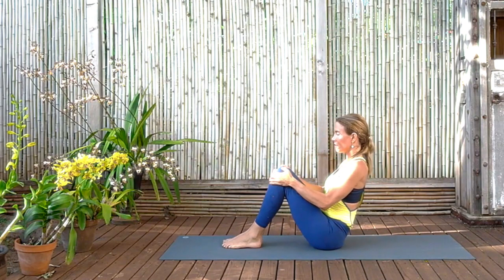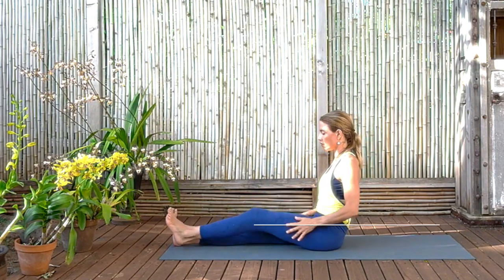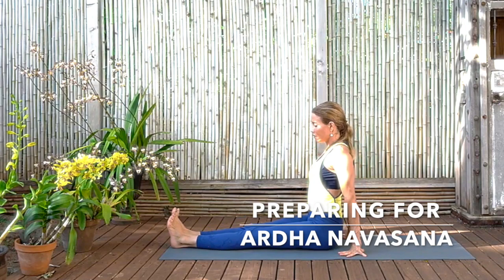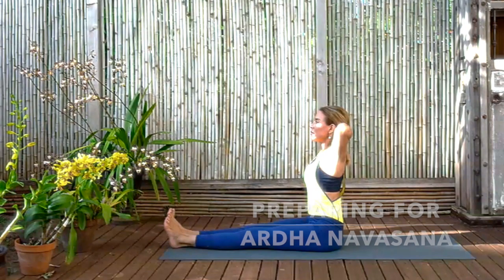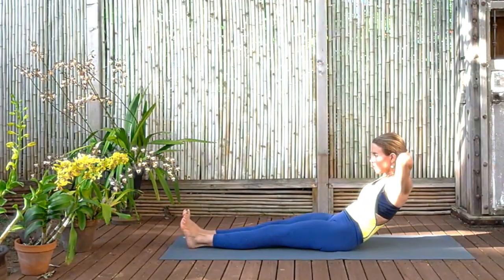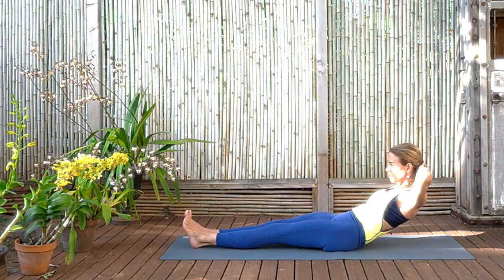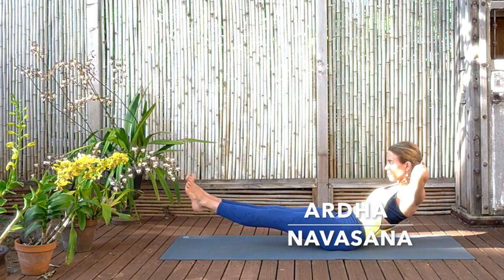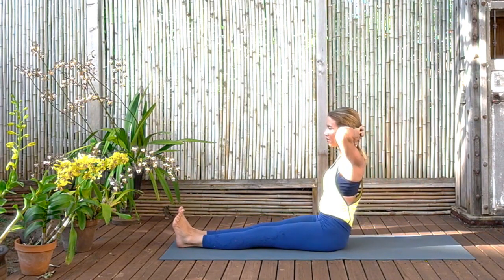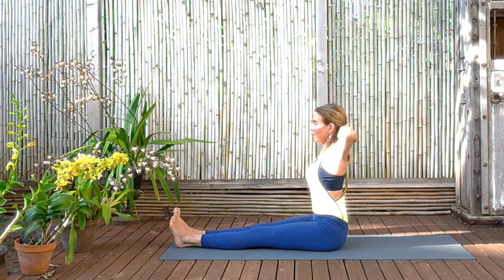So coming now to our next abdominal work, Ardha Navasana. So interlocking the fingers behind the back of the skull, elbows open, begin to curl downwards to the floor. And now lift the legs so they're hovering above the floor and push through the balls of the feet. Watch for the elbows coming in, which means your hands are supporting and you're coming from the neck. You want to keep using the abdomen. And then releasing, coming back up, elbows back, lift the chest. And come forward to a Paschimottanasana, forward bend. If you can't reach the feet, have the hands on the floor on each side of the legs. And just release, relax the abdomen.